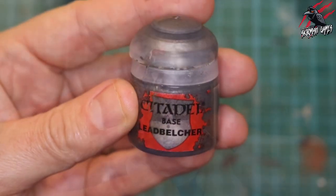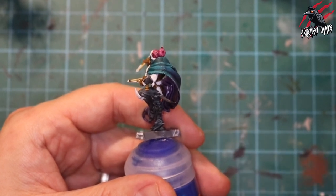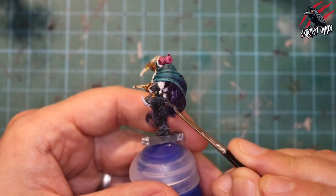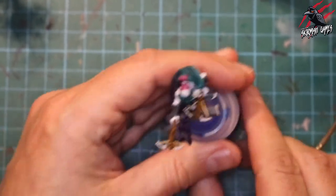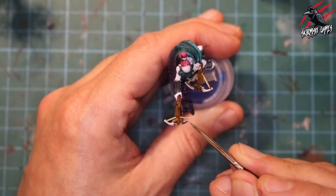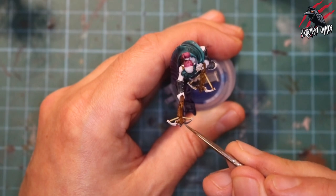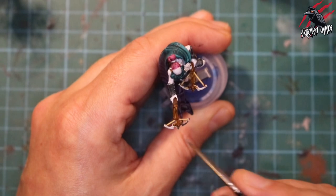Now starting on the metal parts with Lead Belcher base paint — this is going on all the silver weapons and any silver metal on the miniature. Just one nice thick coat to cover up all the blades. For gold metal I'll use a separate gold paint. On some previous models I used Lead Belcher for both silver and gold then applied different Contrast paints over it, but here I'm sticking to Lead Belcher just for the silver parts since these Canite Shadow Stalkers are a bit more shiny and I wanted a real bright gold for the crowns and gold weapons.